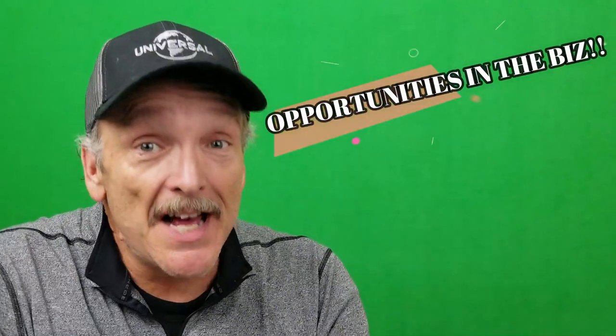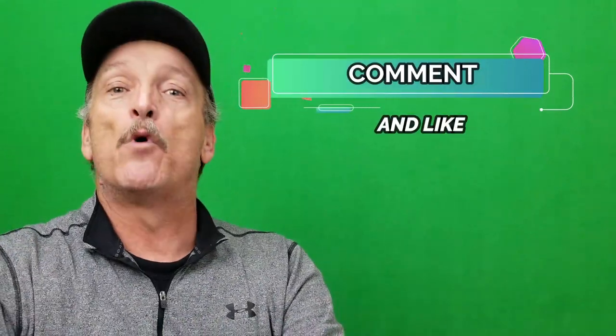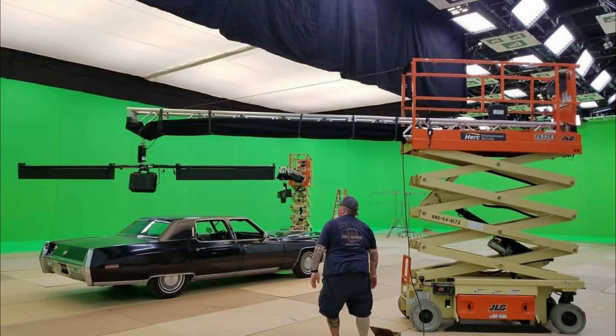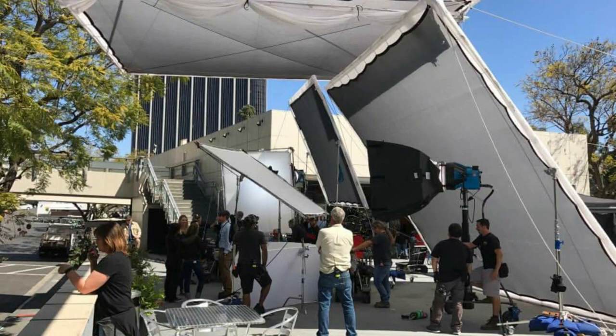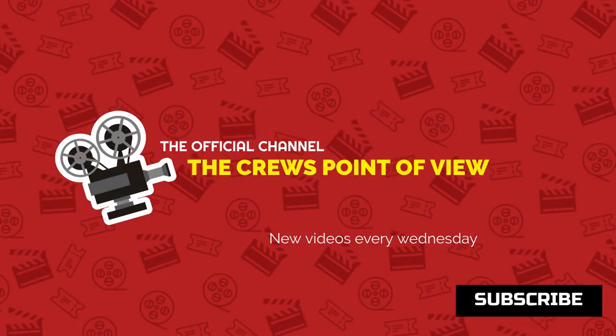In conclusion, there are a lot of different opportunities to be a grip in different ways — on set, on production, or off production. Being a grip has been an exciting career and an amazing gig for me for almost 30 years. I really appreciate all the people I've worked with. If you're interested in getting into the studios, leave me a comment down below and I'll be happy to do a video on how I got in and maybe you can get in too. See you next time.